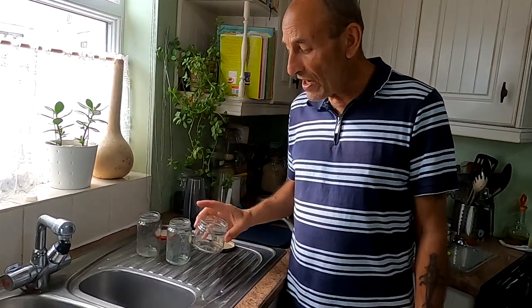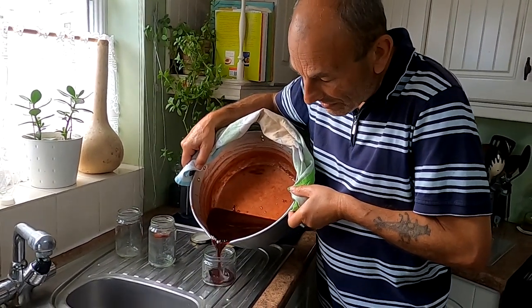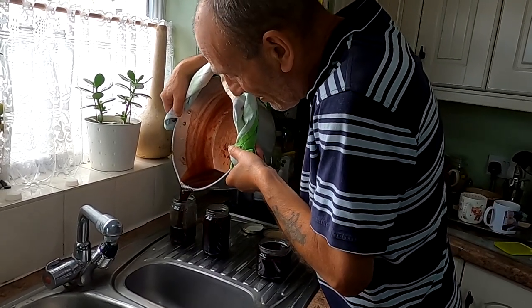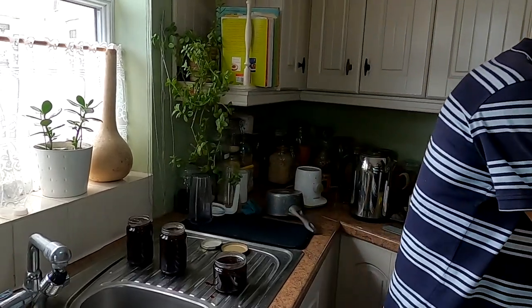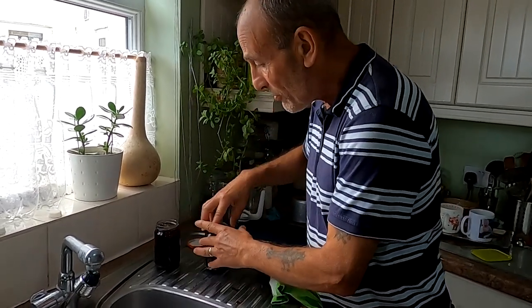I've pre-sterilized the jars — give them a very good wash in hot soapy water, then put them in an oven for 10 minutes at 100 degrees centigrade, and that sterilizes them fully before you pour anything in. I'll pour the jam in now and put the tops on straight away, which forms the seal — the jam will last for quite a while. We've got three jars of jelly. Put the tops on straight away and I'll wait until it cools down a bit before wiping down the sides.